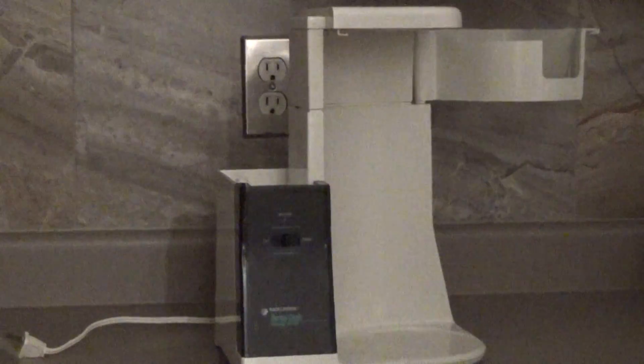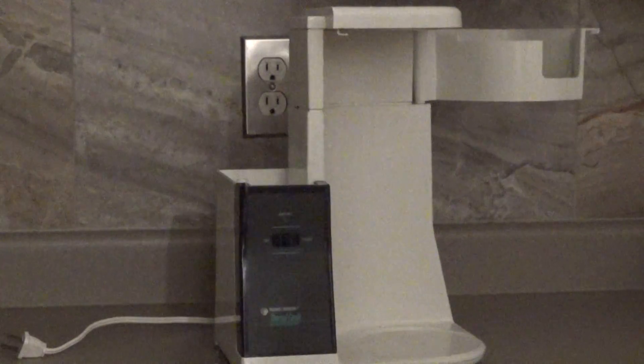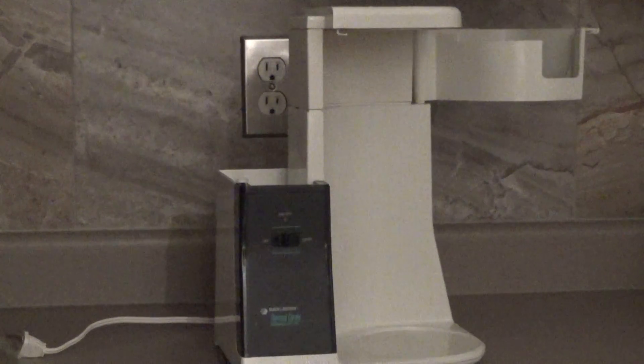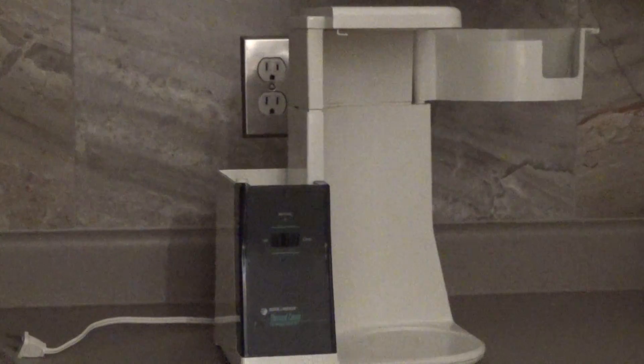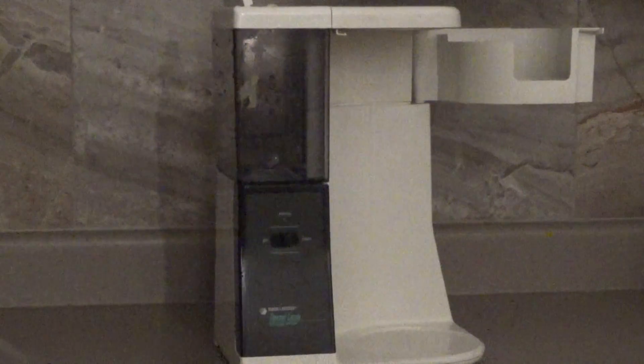You shake everything. Let's do it a little bit like this. Take your reservoir like this. Take your reservoir. I'm shaking.